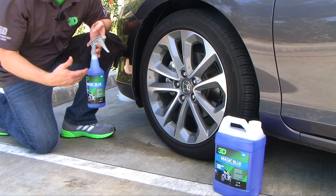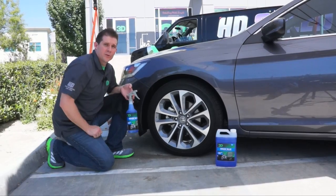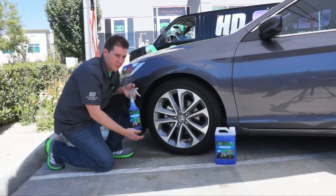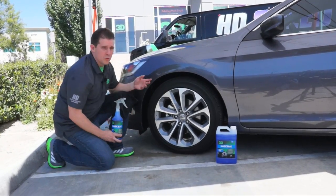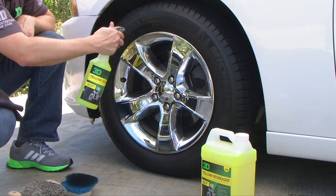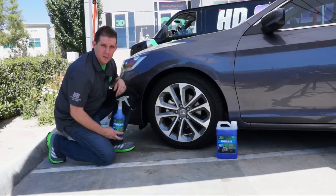The first thing you want to do before you use any dressing is make sure you clean the surface and prep it for the dressing to adhere to. We usually recommend you use 3D Yellow Degreaser for cleaning your tires and the trim on the exterior of the vehicle.